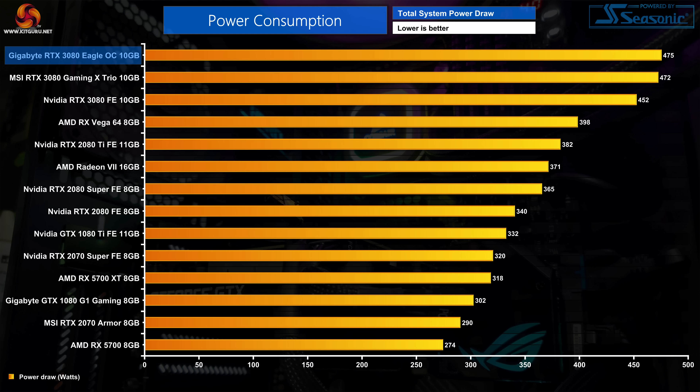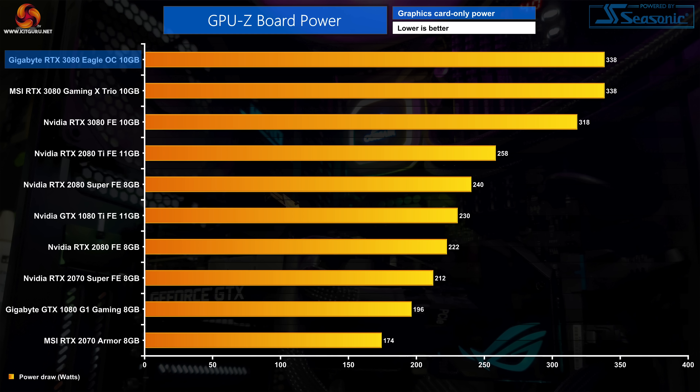Next up, Total System Power Draw is a little bit higher than the Founders Edition, with our whole system pulling about 475 watts at the wall. Digging deeper, the Eagle has a 340-watt power target compared to 320 watts for the Founders card. GPU-Z reports average GPU-only power consumption at 338 watts across the duration of our 3DMark stress test — exactly 20 watts higher than the Founders Edition.